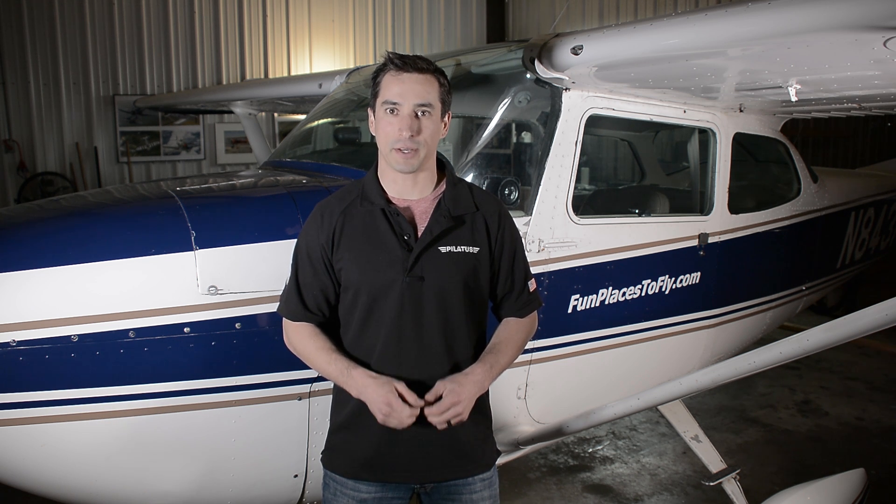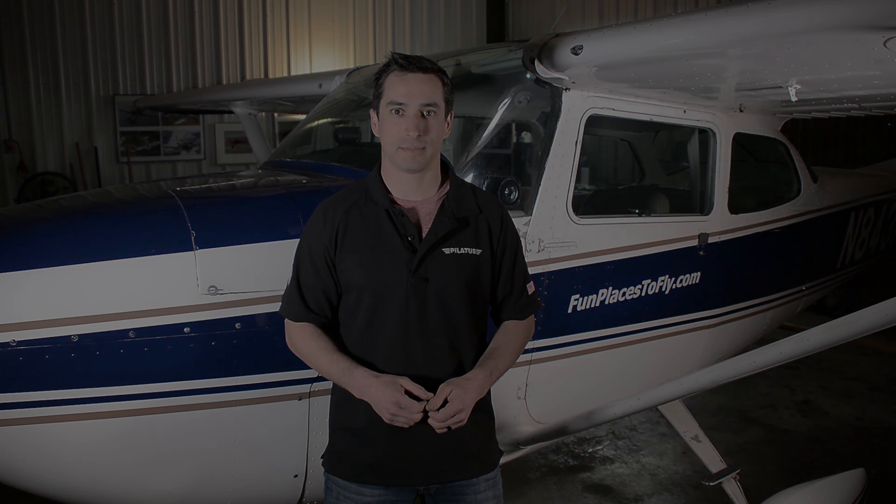If you have any questions about the products or the maintenance we've gone over, feel free to send me an email at anthony@arisbeeaviation.com, or check us out at funplacestofly.com. Thank you.